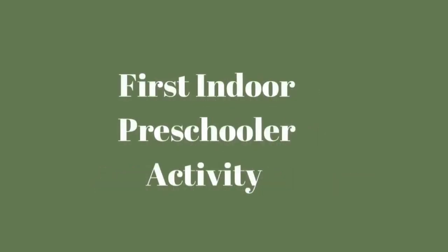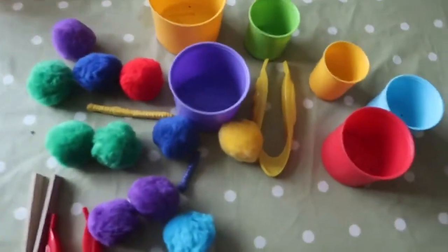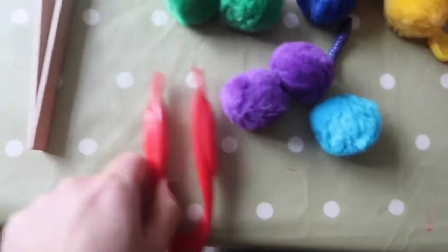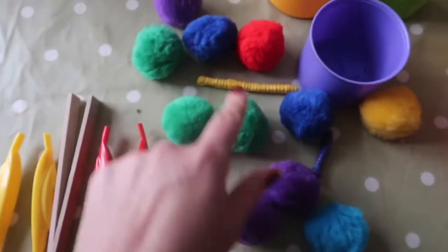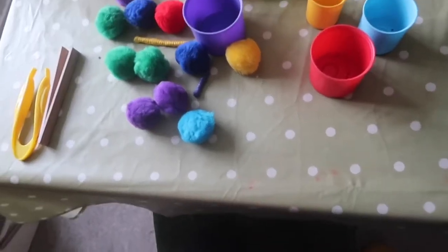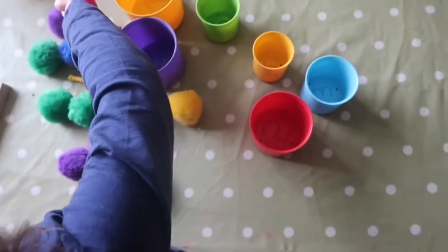Here is the first indoor activity: pom-pom sorting. This is a really fun, simple, open-ended play activity. You can use pom-poms or other objects such as nature items, Duplo, colored pasta, etc. In this particular activity we use colored pom-poms and cups. I provided different tweezers to use, working on her pincer grip and fine motor skills.